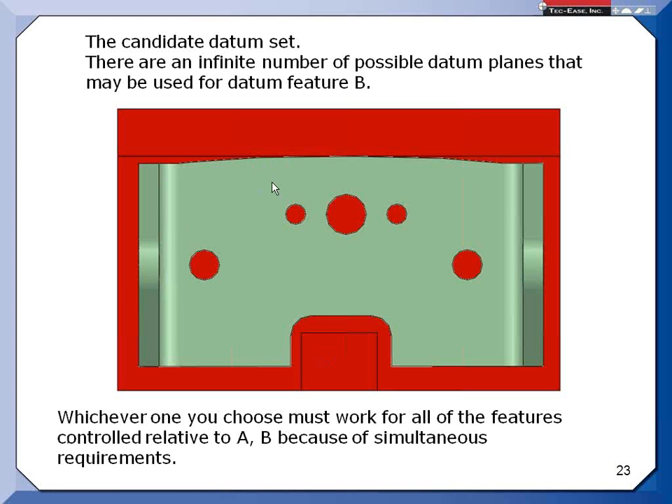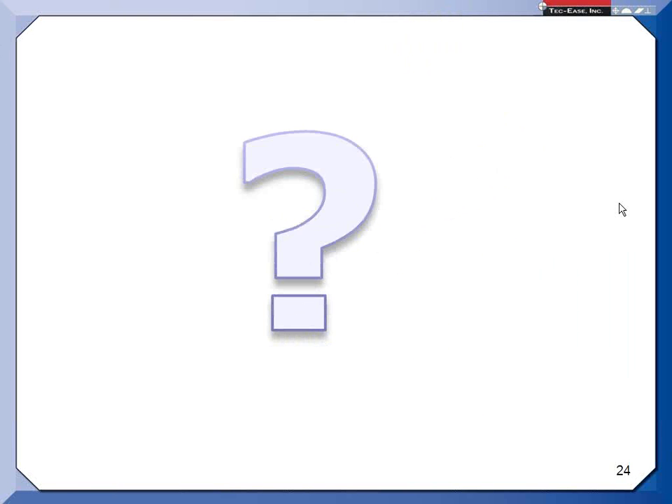That's about a half hour for this brown bag. That shows how far-reaching the simultaneous requirements rule is, covering the rule itself and several areas it affects.